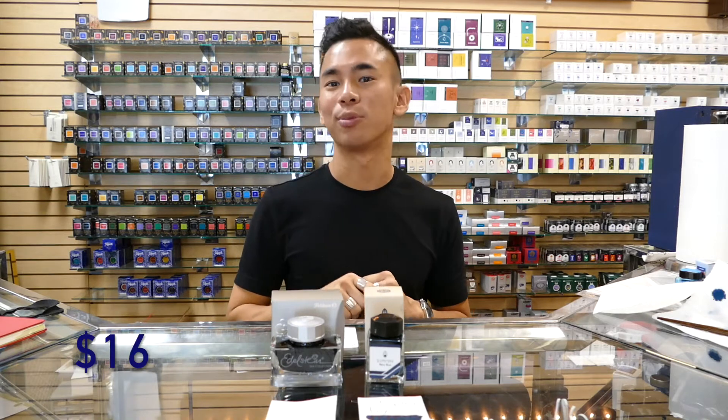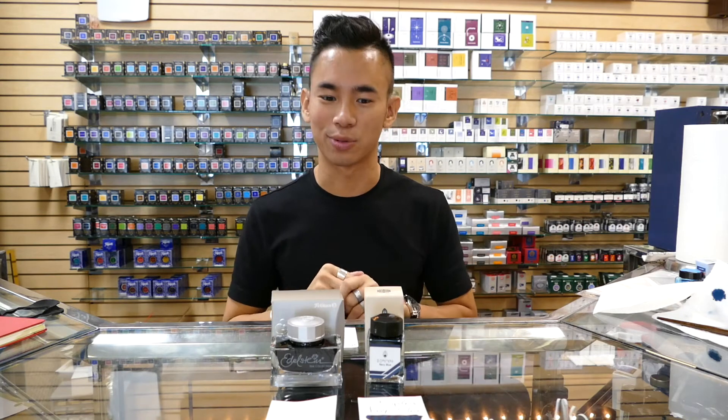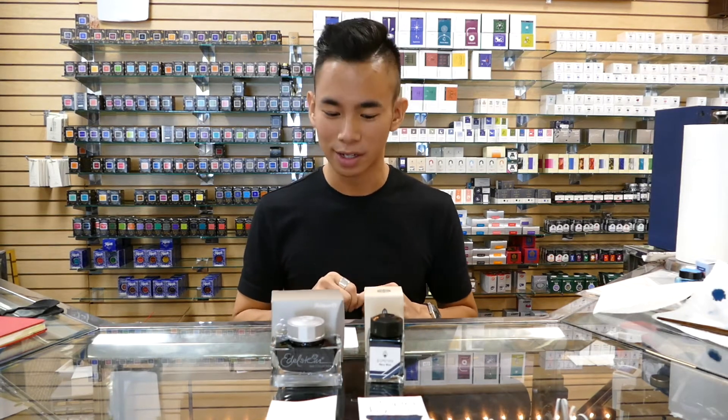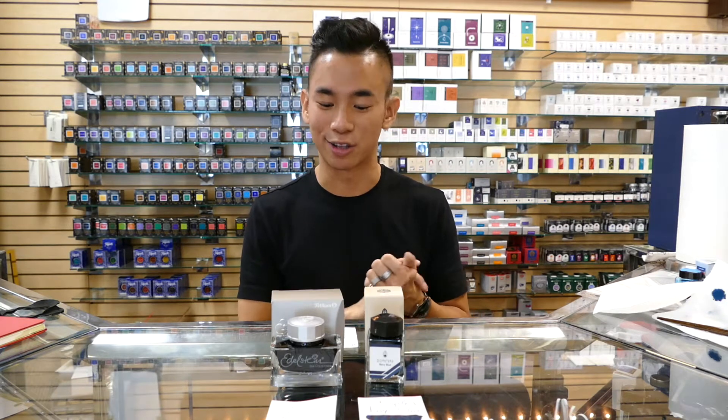It does come in a 38ml bottle for only $16. I'll definitely be throwing a link for both inks down in the description below, as well as the close-ups as usual. Three Oysters inks tend to be on the wetter side, just like the two South Korean inks that we carry. I haven't had any issues with any of my Three Oysters inks, so I'm pretty confident they're safe to use in a fountain pen.